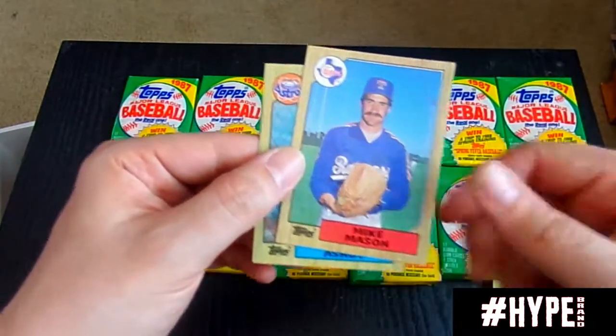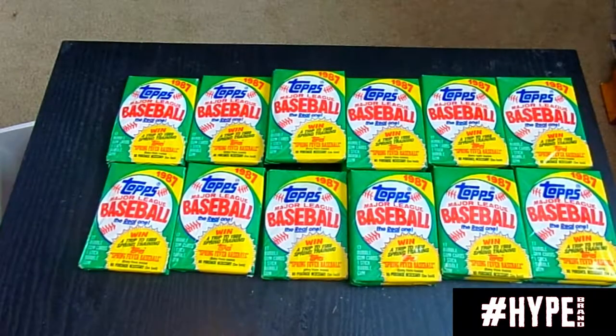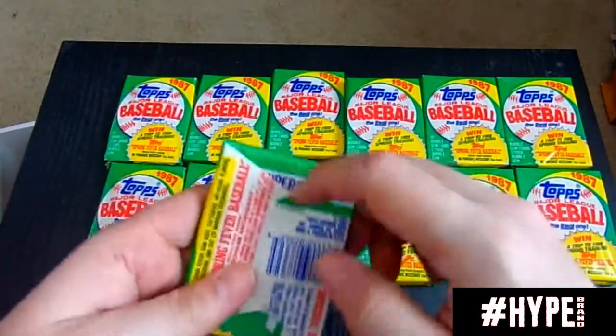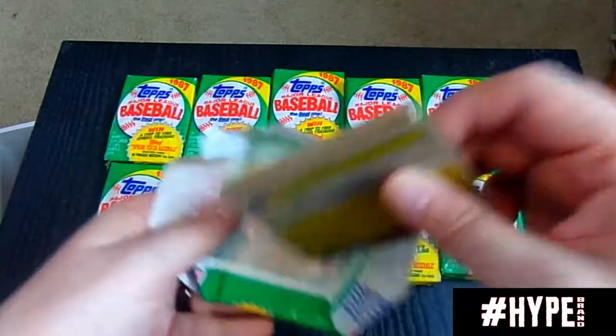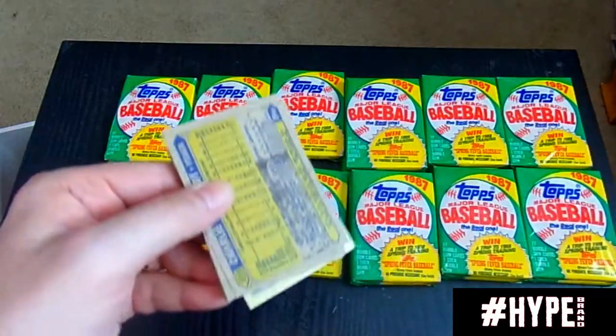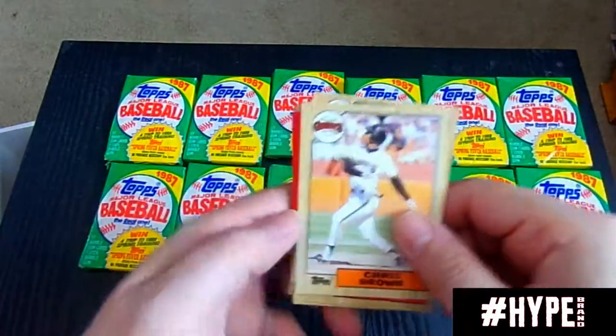Back in the day I remember getting somebody on base was the goal — bunt him. Rickey Henderson — definition of a speedster. Henderson's in this set I do believe. Mark Clear. Tony Peña was also a manager.